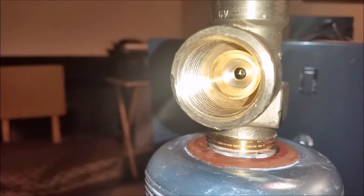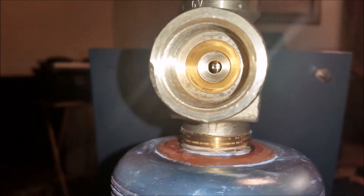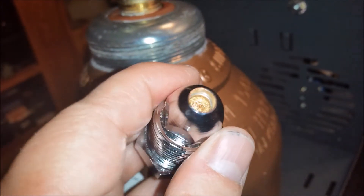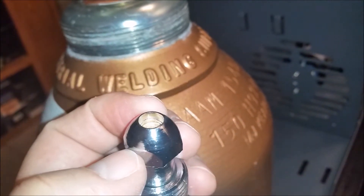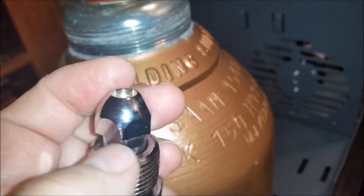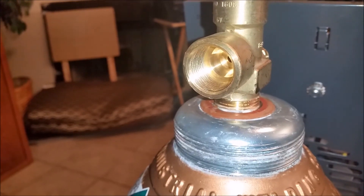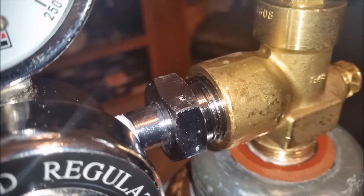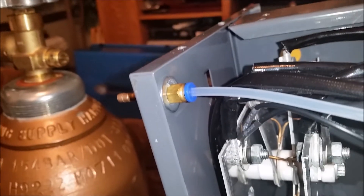Looking at the inside of the bottle throat, I don't see anything — it looks like it had a good seal but I guess it wasn't good enough. The end looks pretty good overall. I'll clean it up real good, make sure there's no dust on it, and do it again. This is a brand new tank and a brand new fitting, so maybe it just needs a little working in. After about five minutes, no bubbles on either side — I think I got those two fixed. The only fix I have left is this one in here.